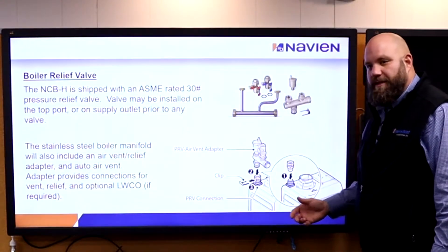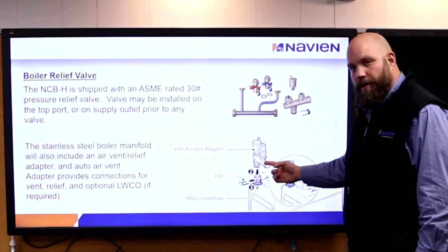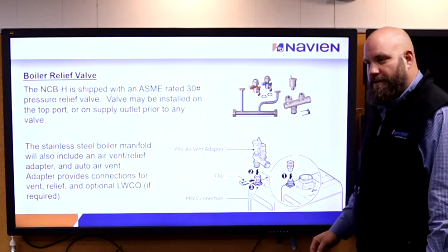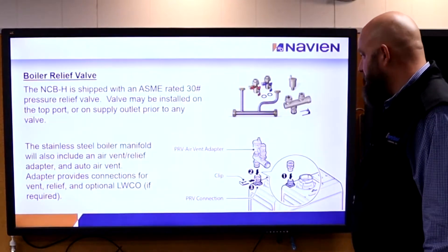If the local code requires an external low-water cutoff, there's a place for that to go as well. This is a kit that I would sell on every boiler installation.